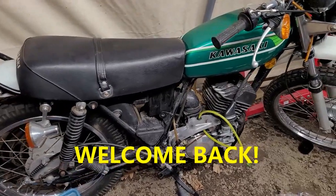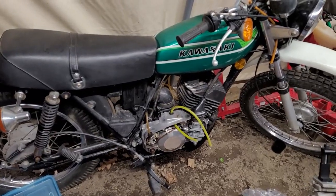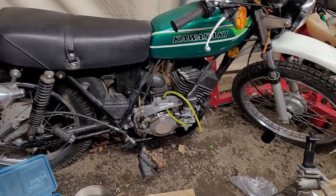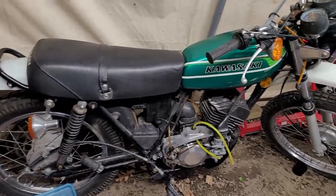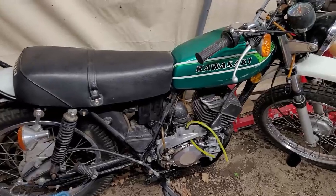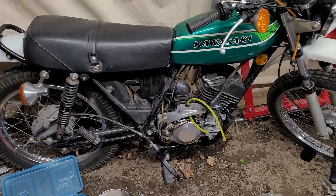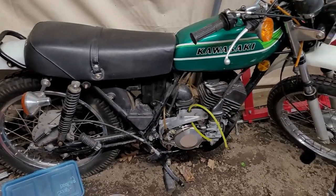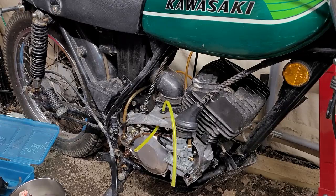Hey YouTube, how you guys doing tonight? Kevin here coming at you with another video. It is a nighttime session again. We are back on Ken's KE175 tonight — we're going to be putting on the exhaust and just see what else we can do to get this thing up and going. Before I get you guys in the stand, please take a moment, hit that subscribe button, the bell icon, and don't forget to give a thumbs up — it helps move us higher in the algorithms. Your teacher is back, so let's start teaching!